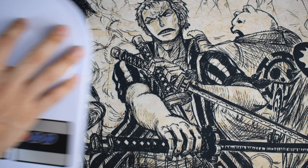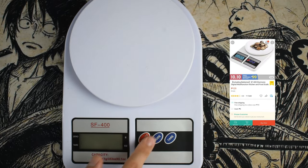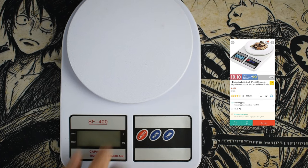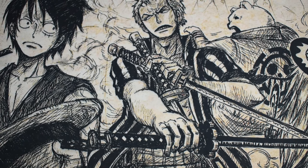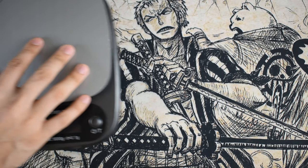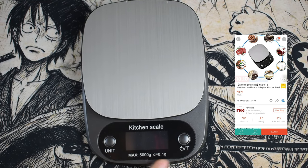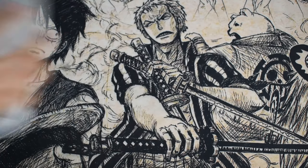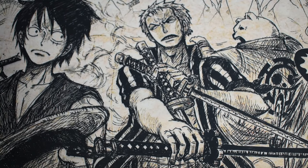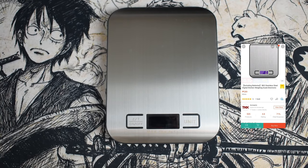Hey guys, I'm Casey and in this video I'll be showcasing five of our digital weighing scales that we sell in our online store. They come in different sizes depending on what you need. If you're interested, make sure to check the description down below — I'll be linking each one of them. Note that these are only available in the Philippines. I'll also be putting in timestamps so you can skip to the one you're interested in.